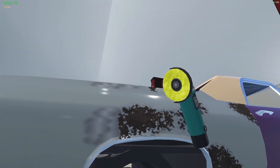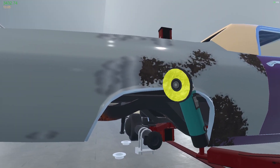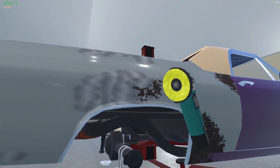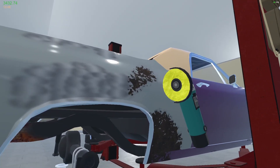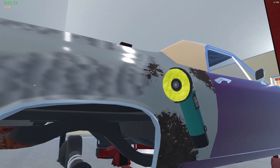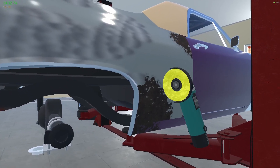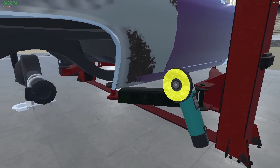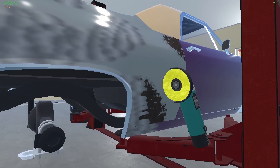Yes, before we go chroming everything — and this is gonna cost us a fortune by the way, because it's $300 for every panel that you chrome — I also probably shouldn't do the hood, thinking about it. Because the real El Chromino, I don't think, has a hood. I think the top of the motor with its ridiculously overpowered stuff is sticking out. I should probably take that off, actually — well, I'm gonna have to take it off anyway to chrome it.